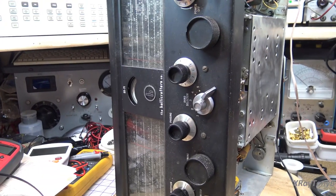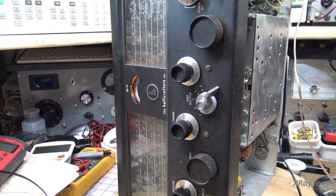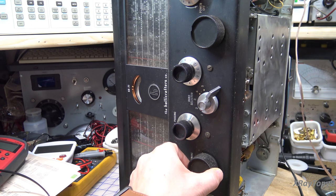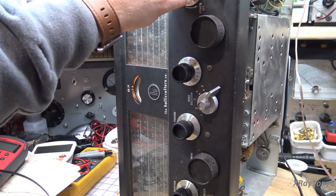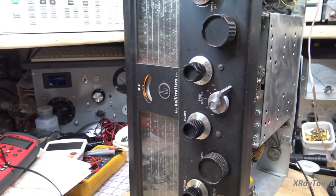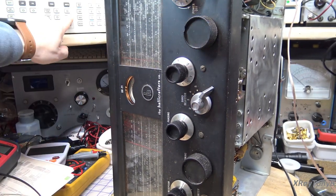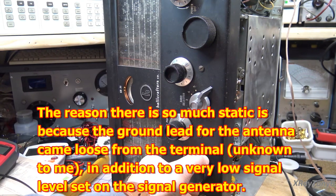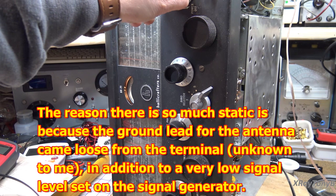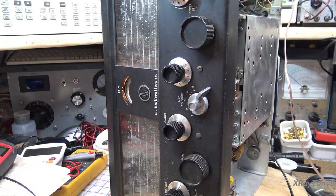All right, tube sockets are cleaned and tubes are put back in. The one thing I did not clean is the rotor on the tuning gangs, so those will need to be cleaned up as well. But as you can hear — there we go — it's working! Let's hook it up to an antenna and see if we can get any stations.